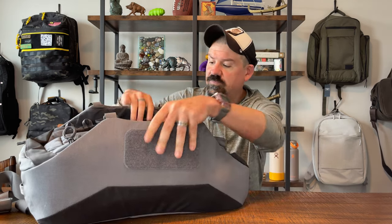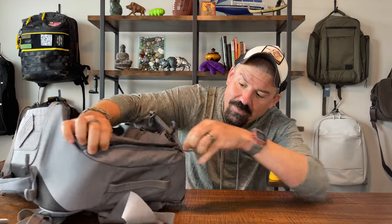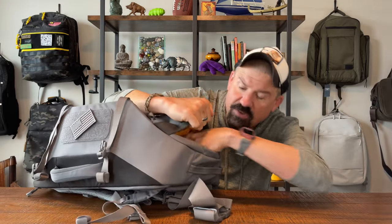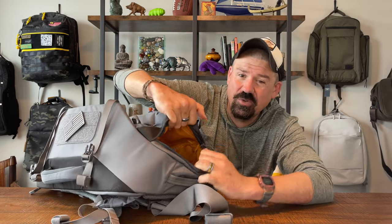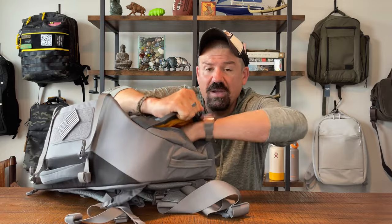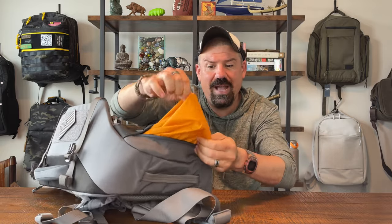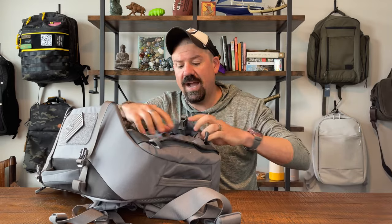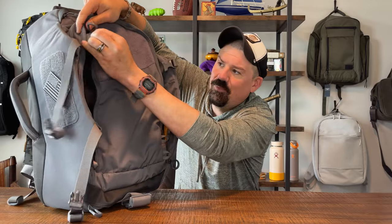Unhooking the front straps, there's a pocket on the bottom of the bag — just a small pocket big enough for dirty clothes or a wet pair of shoes, one shoe at a time. You can also put laptop cords or anything else in there. It's a completely separate bottom pouch with waterproof lining.